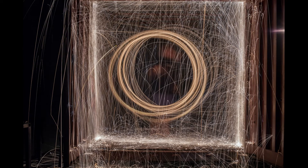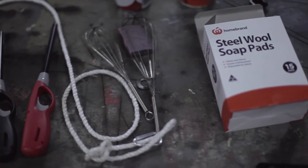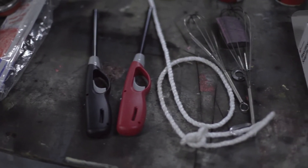Hi guys, this is my video on long exposure photos with steel wool and flames. This was a pretty cool project. All I needed was a metal egg whisk, a shackle, steel wool, and a lighter.